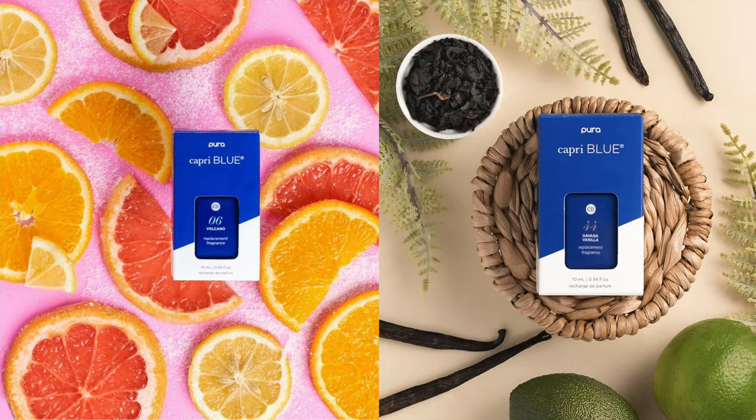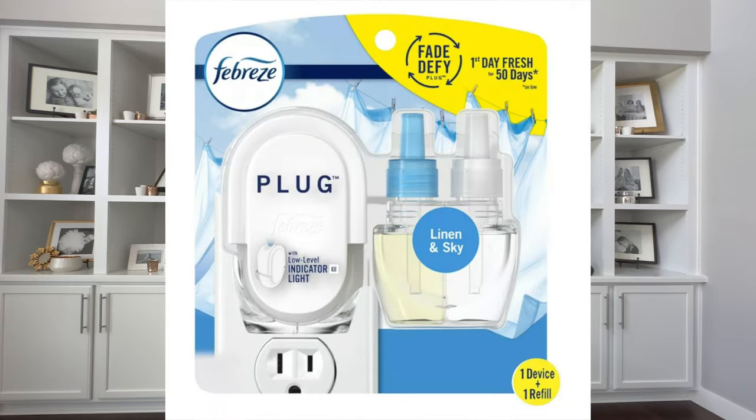One reason I like Pura for small spaces is its alternating scents — we use Capri Blue Volcano and Capri Blue Havana Vanilla, which are very different. You notice when the scent changes because of olfactory memory — your nose gets used to the same smell. Have you ever come home after a long vacation and thought your house smells terrible? It probably smells that way all the time, but your nose stopped registering it. So I recommend changing your scent out because after a couple of weeks, you won't smell it yourself anymore.